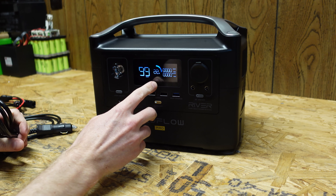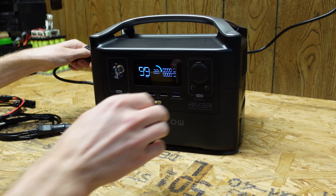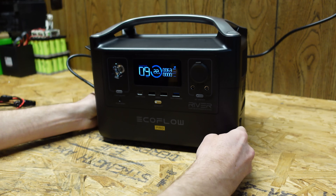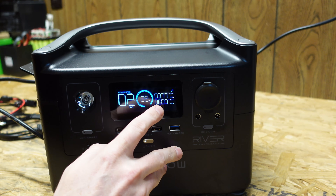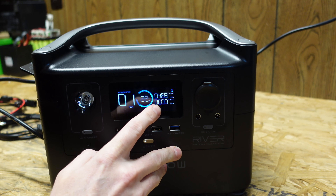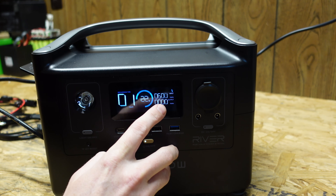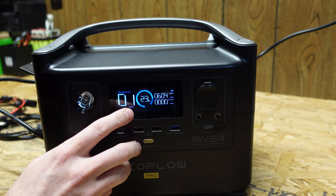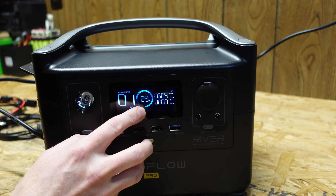This arrived at 22% state of charge — they never fully charge these things due to shipping regulations. It immediately turned on and started charging, climbing to almost 400 watts and then settling around 600 watts, which is interesting because that is also the output of the inverter. It estimated one hour to charge from 23% to 100% state of charge.